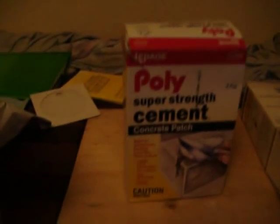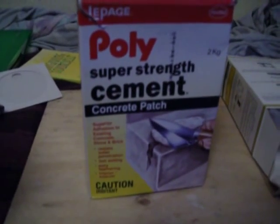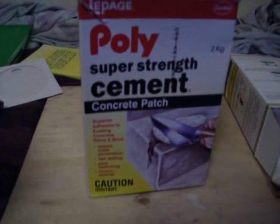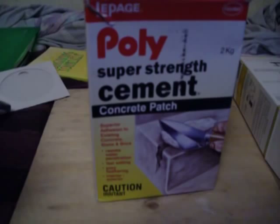Hi folks. This is a way to kill bedbugs, dirt cheap. Cement. It sticks to bedbugs and dries the little buggers out. Don't use it on your mattress, but put it in the cracks and crevices in your bedroom.